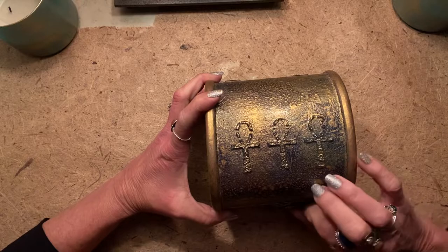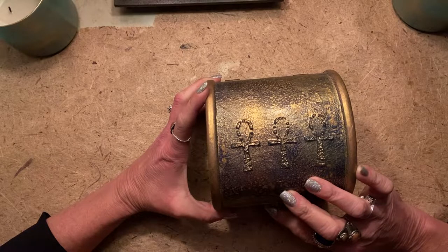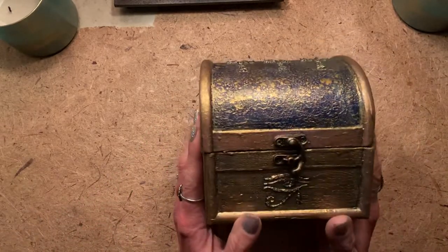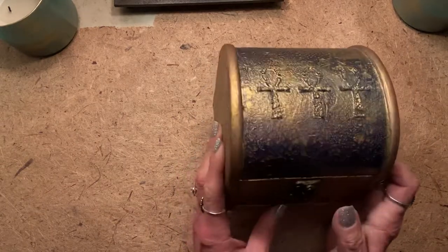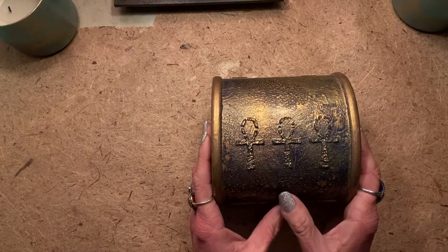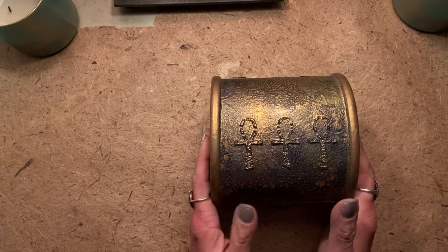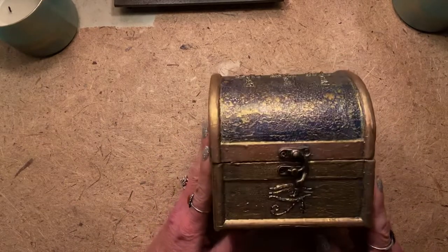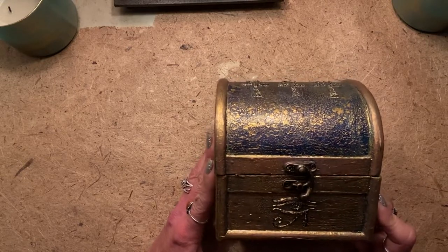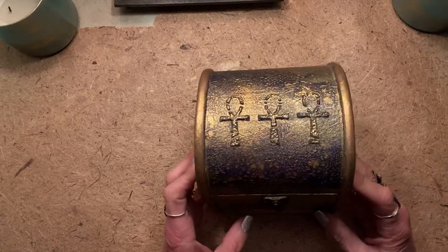That is basically my project. I had to put all the hardware back together — I should have laid everything out exactly the way I took it apart, but I don't work that way! Anyway, that is my finished product, and I can tell you this is a gift being sent to someone who truly appreciates Egyptian everything as much if not more than I do. I think she will really like it. It's not perfect, it's not meant to be — it's meant to look old and weathered but still have that rich look to it.